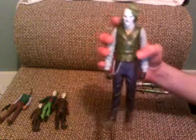Let's begin with articulation. He does have some. He has swivel in the head, swivel in the shoulders, swivel in the wrists, and swivel in the waist. And that is it. So not much articulation, but he is a big figure so that's okay.